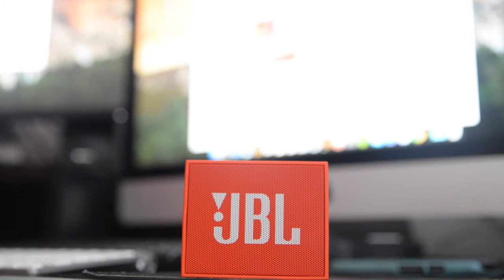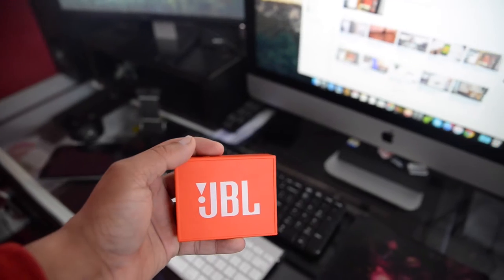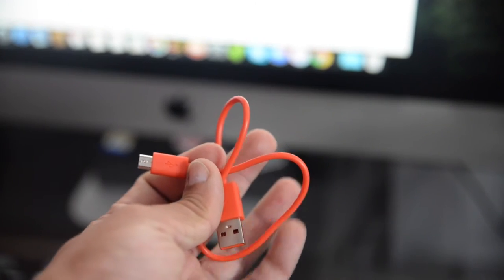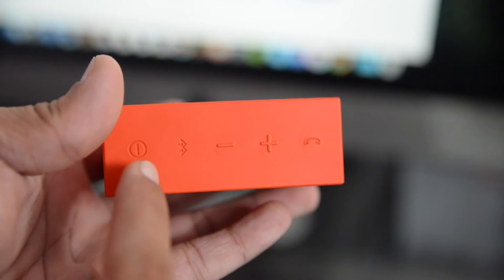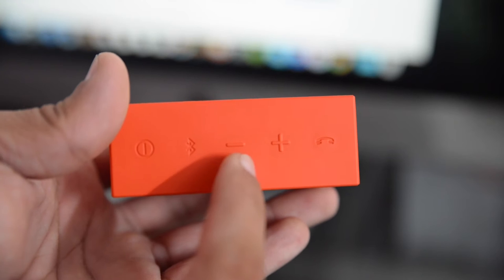I won't do the unboxing since chances are you have already seen it, so let's have a look at the contents of the package. The package contains the JBL speaker itself, a micro USB charging cable, and some paperwork. On top of the speaker there is a power button, Bluetooth button, volume up and down buttons, and a call receive button.